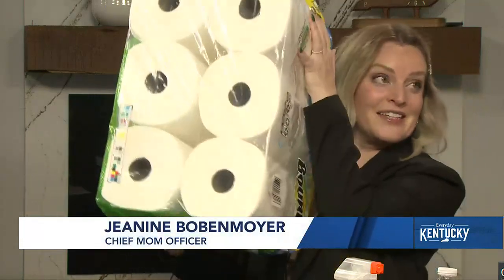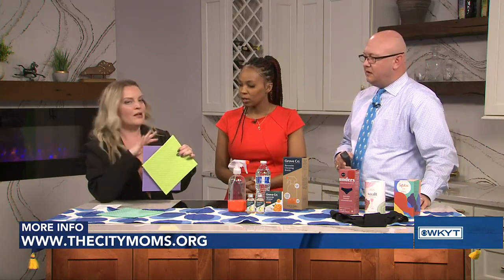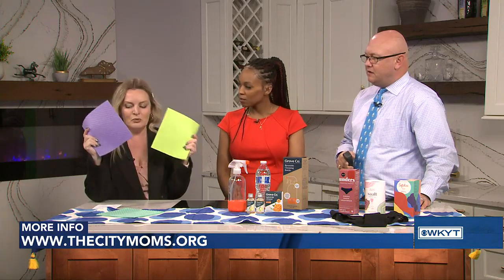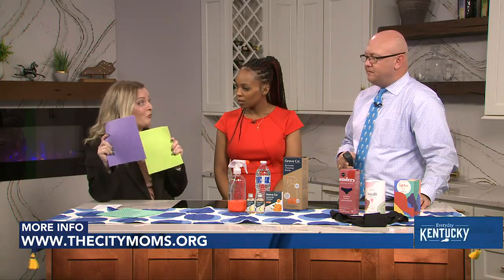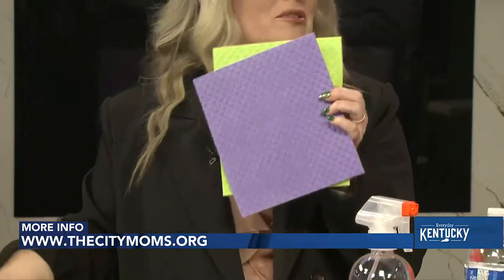I think the first and biggest impact that you're going to have is to ditch paper towels — a massive amount of paper towel. This is such an easy change that you can make at home, and that's with the Swedish dishcloth. We see these a lot at specialty stores, but they're really starting to pop up literally anywhere you shop — the Targets, the Walmarts, everywhere, Amazon. With these, you're going to save about 50 rolls of paper towels.